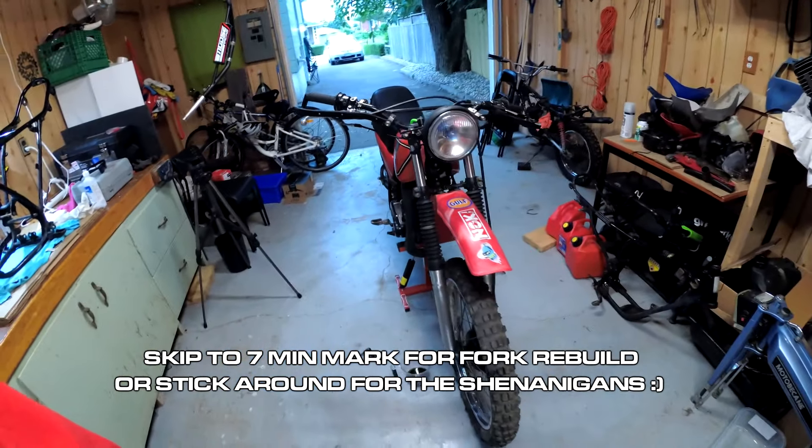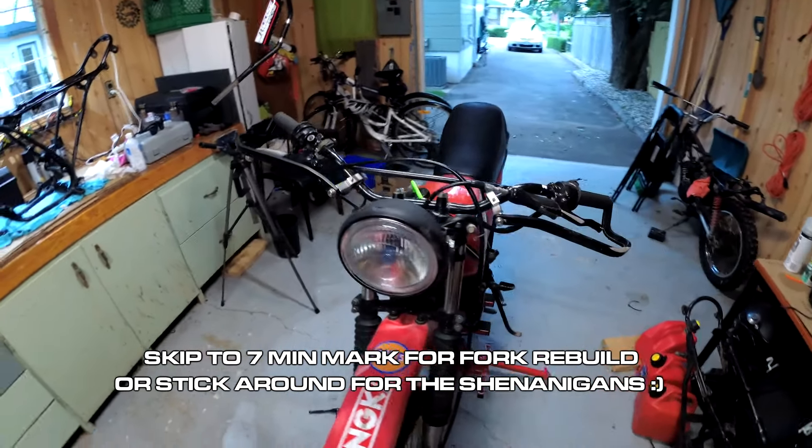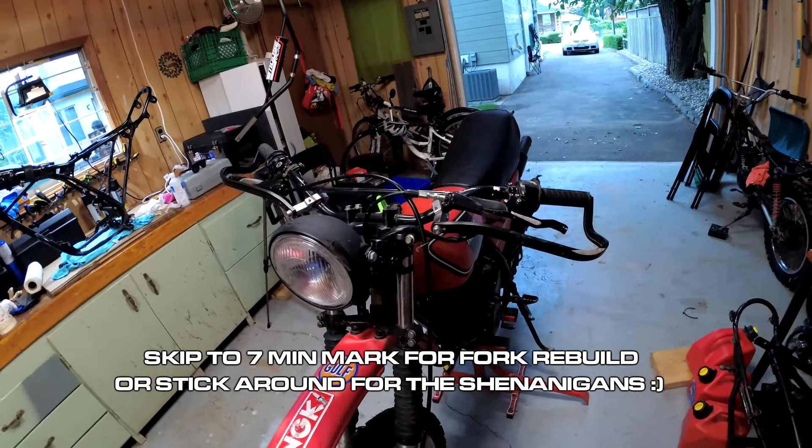Welcome back to the Cosmodo channel everyone. I'm Cosmo and today I'm going to be changing the fork seals on my 1978 Yamaha DT-175. I actually need to swap these forks onto another bike, so this is a perfect opportunity to inspect them, do the seals, and swap different forks onto the red DT. Here it is — all ready to be operated on. Still bent, still crooked. RIP DT.